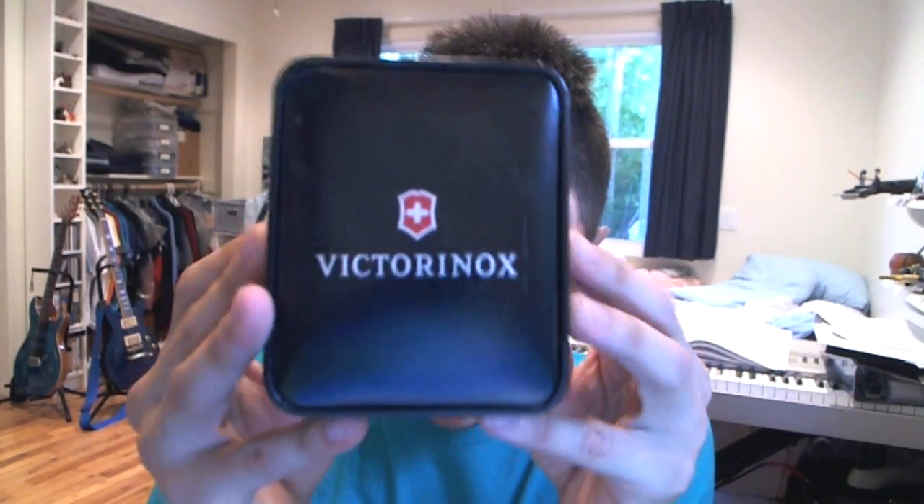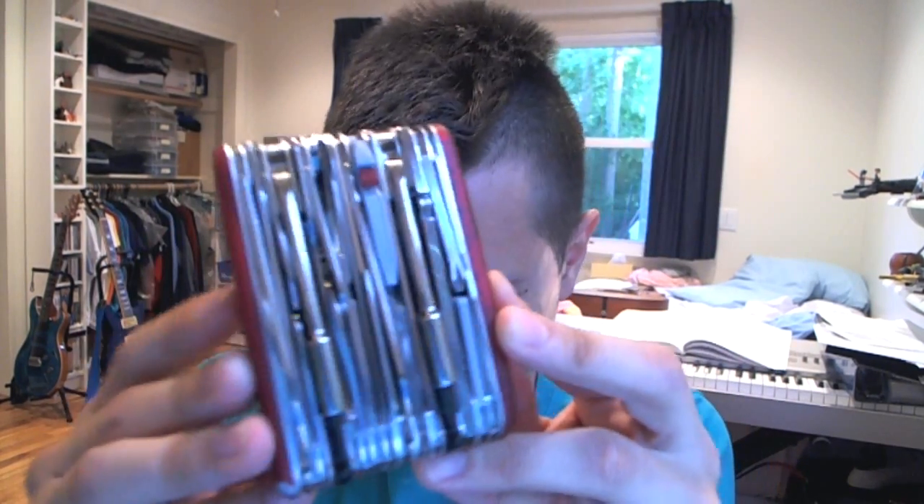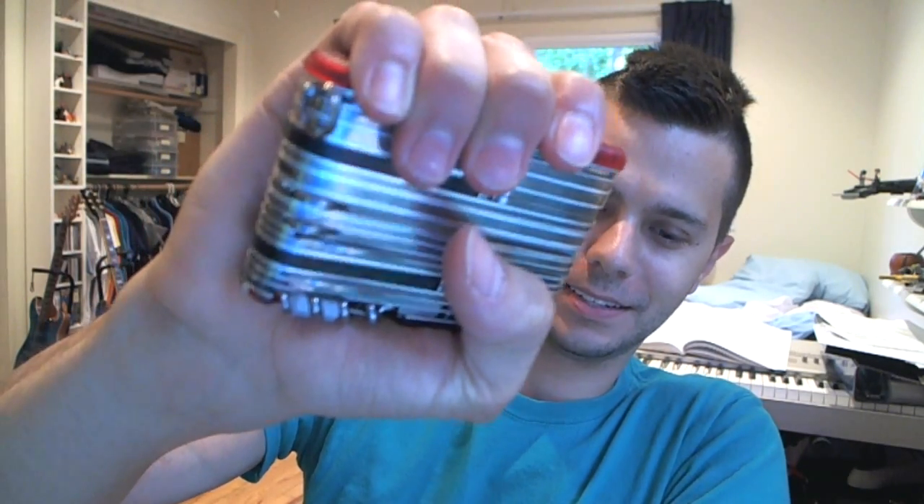Today I have the big boy for you. It comes in this really nice case or box sort of thing. It's huge, and it actually has multiple different instruction manuals because it has so much stuff.